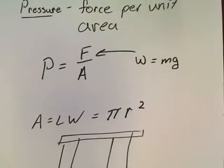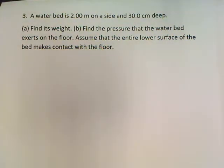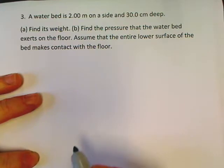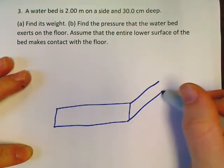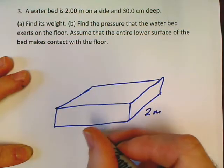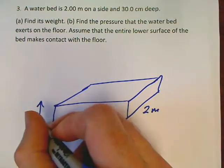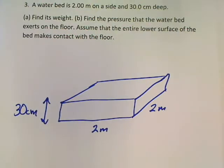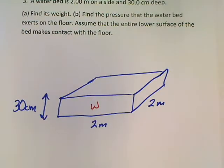I'm just going to do one example so you've got a little idea of what a basic pressure problem looks like. Here's a waterbed question. The waterbed is two meters on a side — here's your waterbed sitting on the ground. It's a square waterbed, at least on the bottom. Two meters by two meters. It says it's two meters per side. Now it says it is also 30 centimeters in depth. First thing the problem asks: find how much the waterbed weighs.